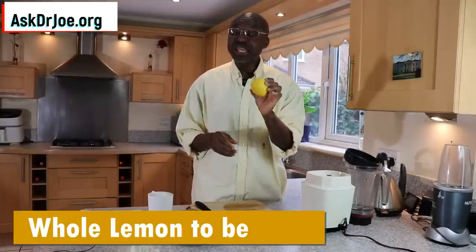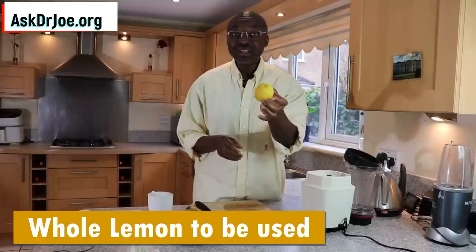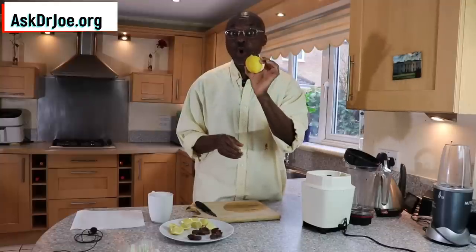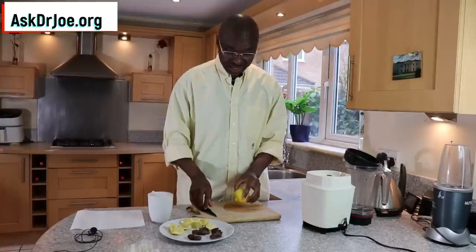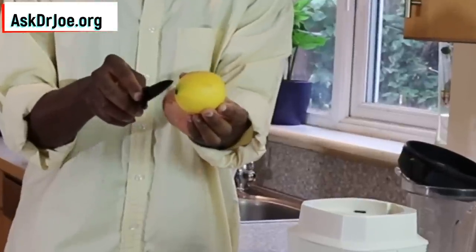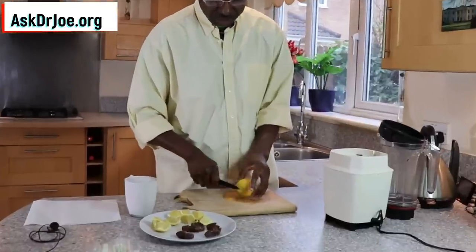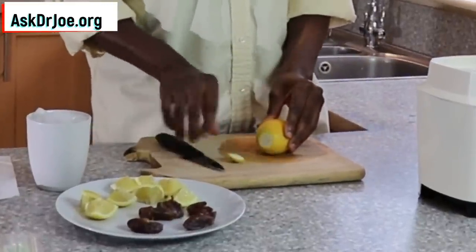We are going to be using the whole lemon — the peel, the pulp, the flesh, the seeds, everything. All of that is going in. It's not just lemon juice; the whole lemon is what we're going to be using. I've already sliced one up. Let me just show you what you need to do to slice this one up. We don't need the little head of the lemon or the tail, so we just chop those two bits off.